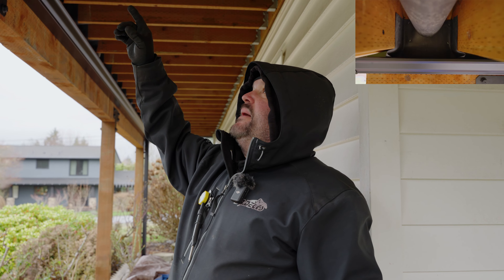This side of the deck is not finished — we still have to finish it — but over here on this side all the soffiting's installed, and this is what the gutter looks like after the soffiting's installed.